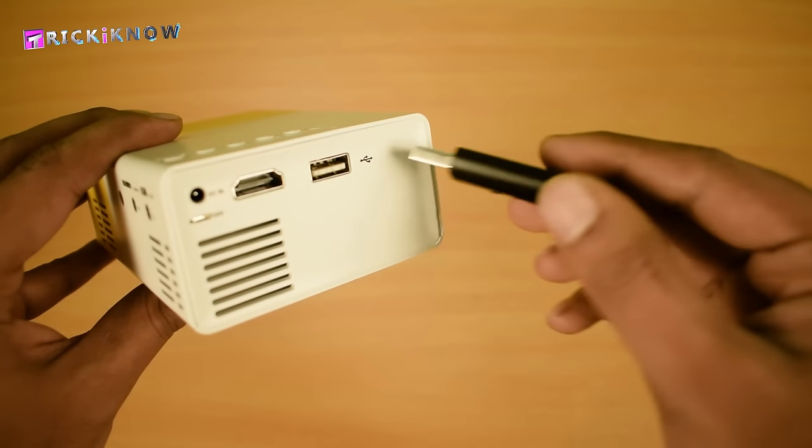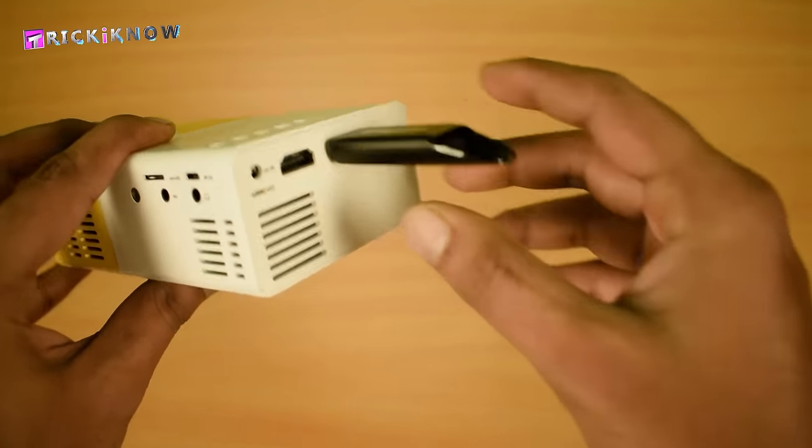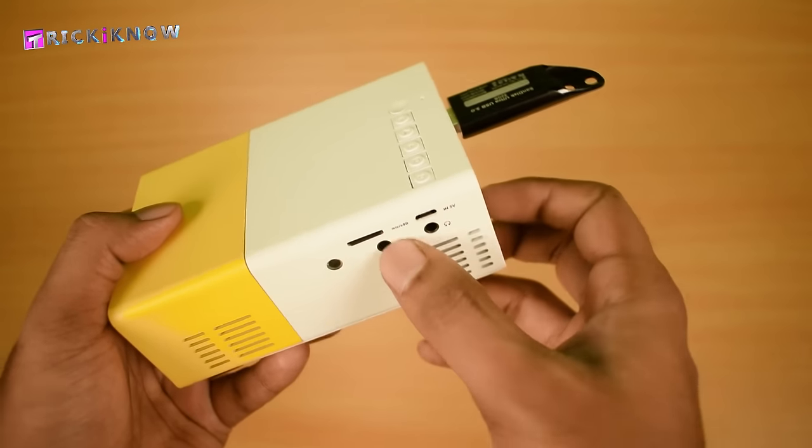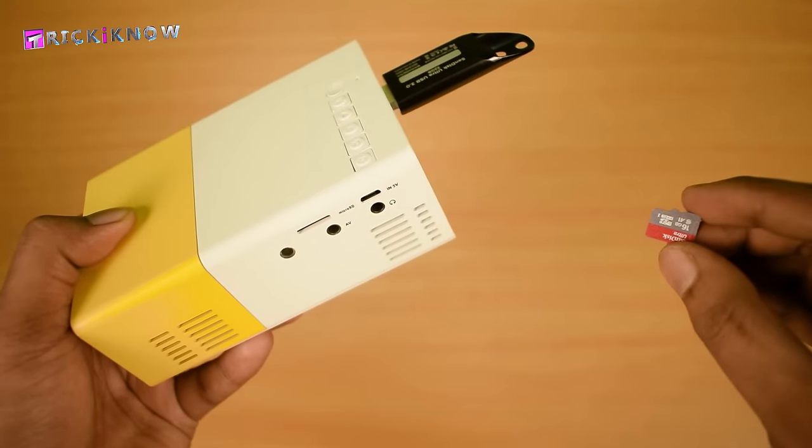In the USB port, you can insert a USB flash drive to load media. And you can also do the same with the micro SD card. It's easy to plug and eject.